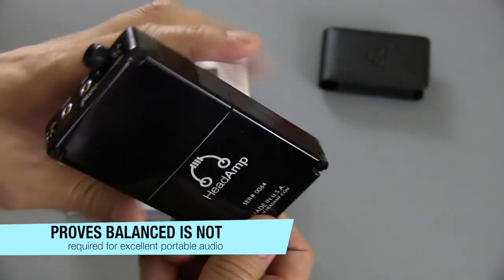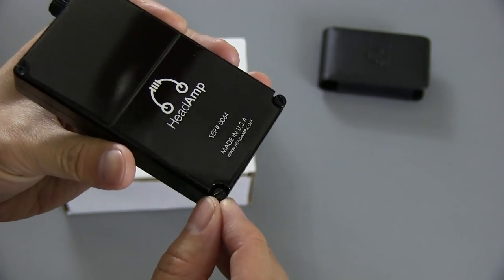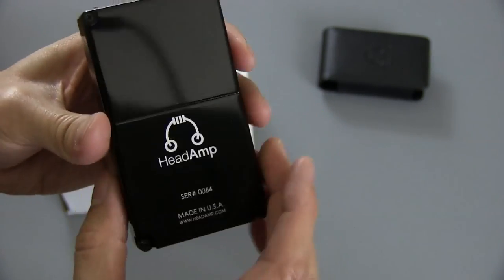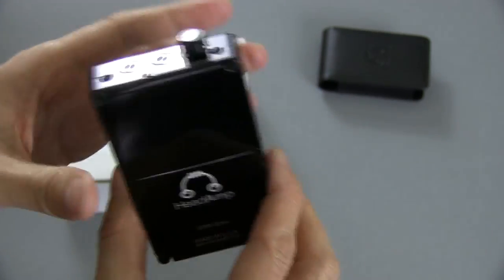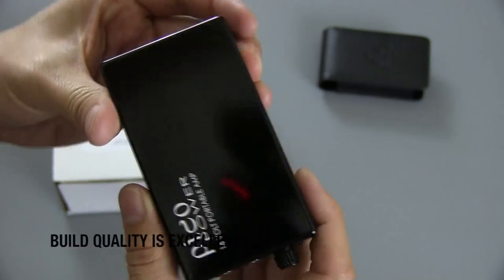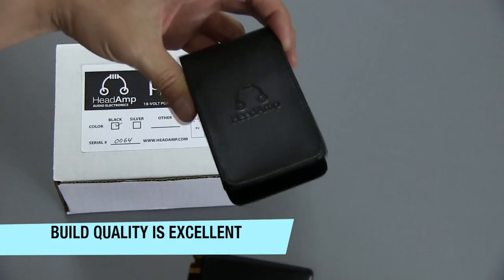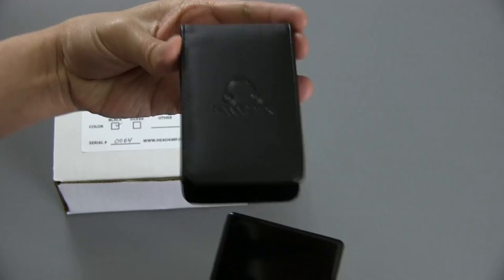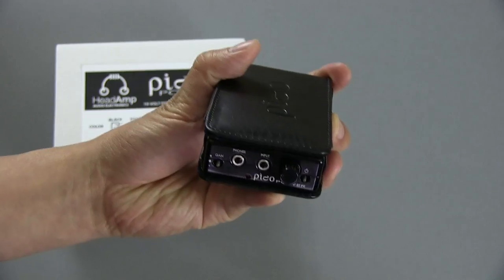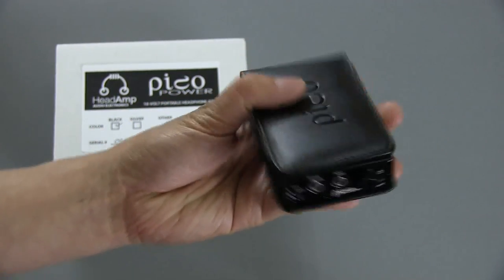It takes two 9-volt batteries, which are installed here on the back cover. You just unscrew these with a screwdriver, and then you can put two 9-volts in there. The whole thing is anodized aluminum, so it's a very nice compact package. It also comes with this leather case that you can just put your amplifier into, and then you're good to go.